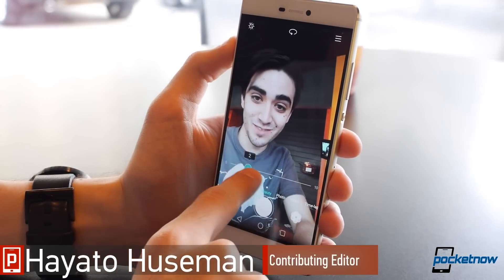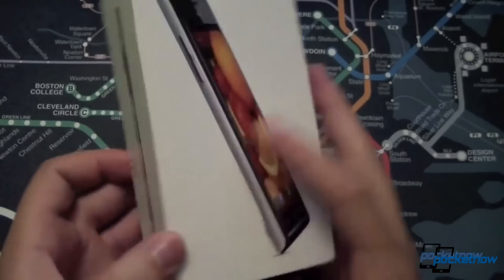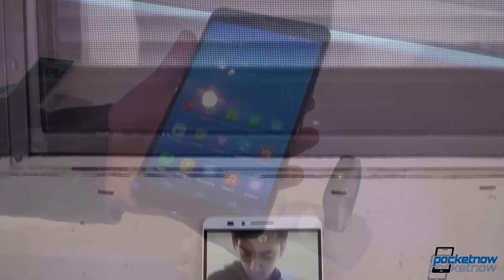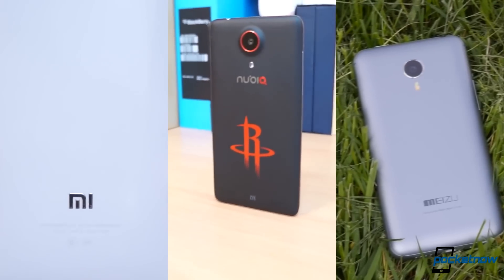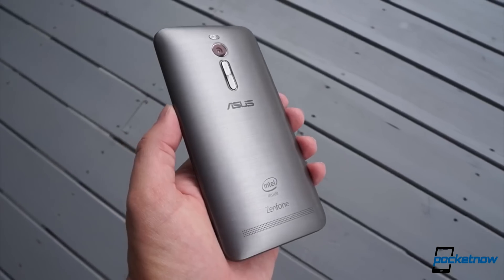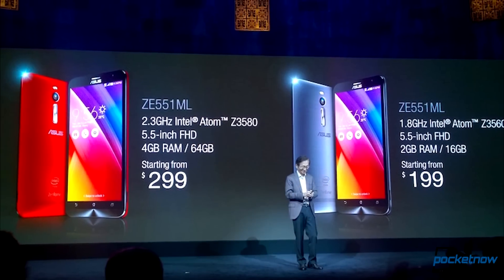Our own Hayato Huseman took a look at Huawei's international flagship for this half of 2015, the Huawei P8. The Chinese manufacturer has ascended a long way from its earlier products, with help from a hefty digital appetite in its home market, not to mention swelling competition. But while China reaches smartphone saturation, companies over there are now looking for how to take the scene over to the West, and thus North America.